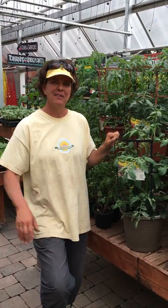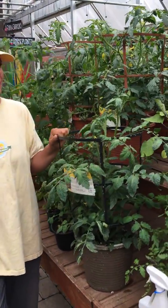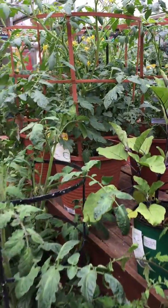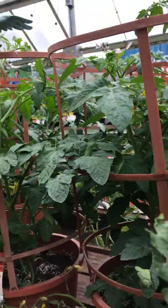Howdy, Melissa here at Every Bloomin' Thing. I want to talk to you today about tomato season. We're so excited — we can't wait to slice into those fresh red or yellow or black garden tomatoes. It's been an awesome spring and I wanted to give you some tips on how to keep and grow the best tomatoes in the neighborhood.